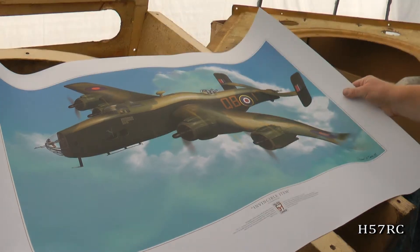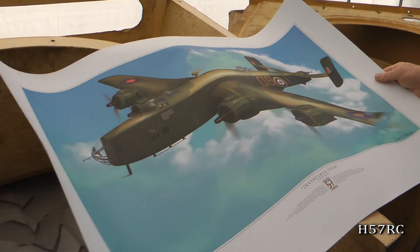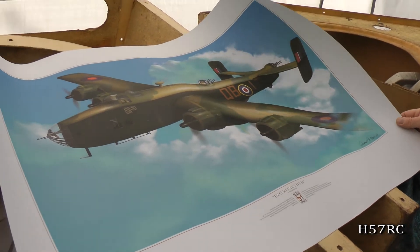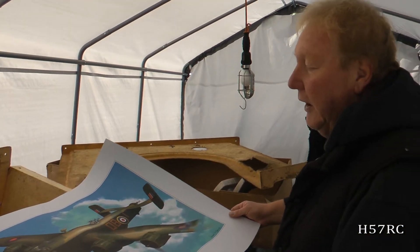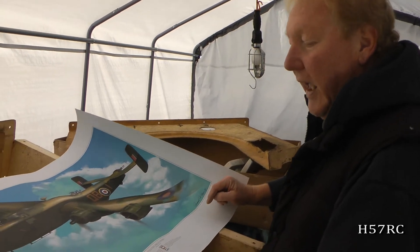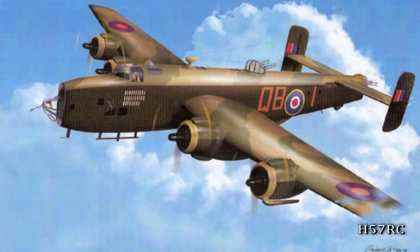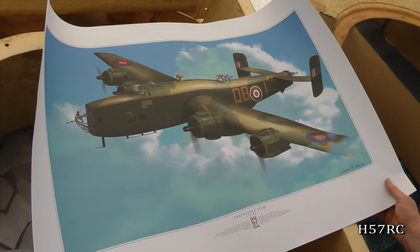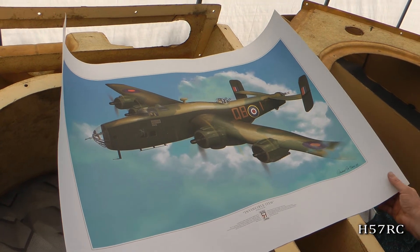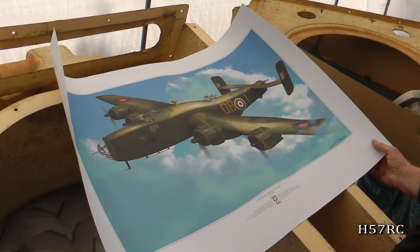This poster is called 'Invincible Item' and shows the airplane in its glory days. These can be purchased, and there's also an edition with hand signatures — not printed — along the bottom. Carl went around with 500 prints and got every surviving crew member from the Second World War to hand sign their name. Those signed editions can be purchased as well. The unsigned version is $60 including postage and handling; there are only 500 of the signed edition.